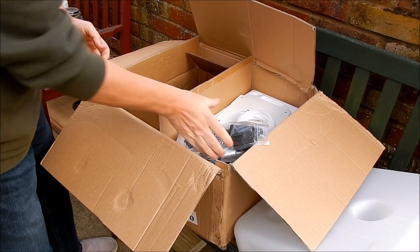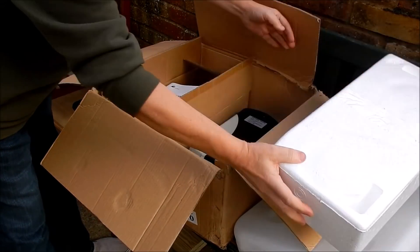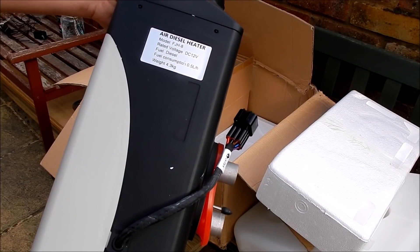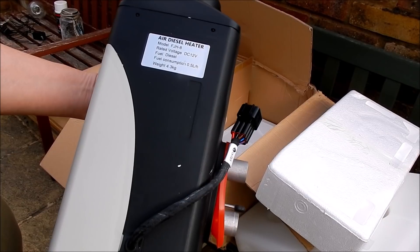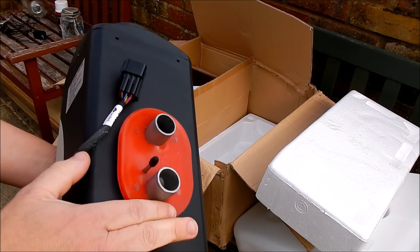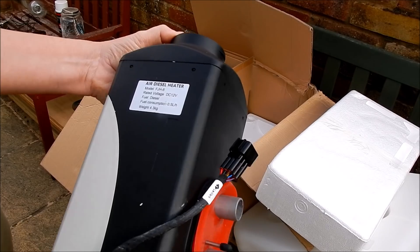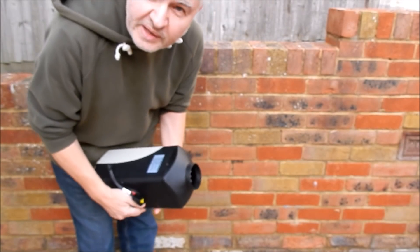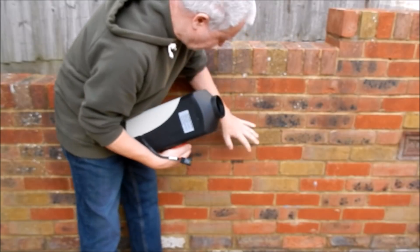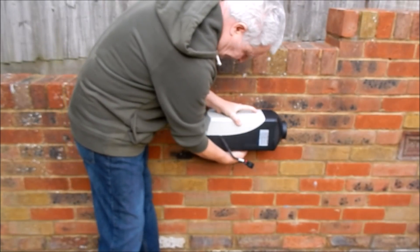This is a diesel heater. The heater is a model FJH8 — supposedly 8 kilowatts, and it runs on 12 volts, which is good because I've got a 12-volt battery nearby. It has air in, air out, combustion air in, exhaust out, fuel in, and a connector that connects up to the control panel. I'll probably mount this on this wall over here using the bracket, with some decking timber and mounting brackets.